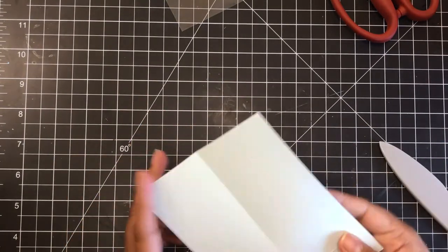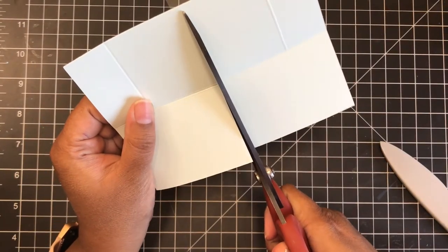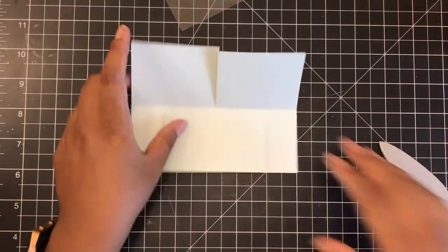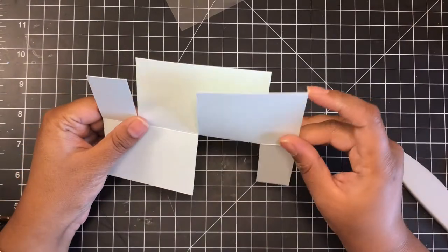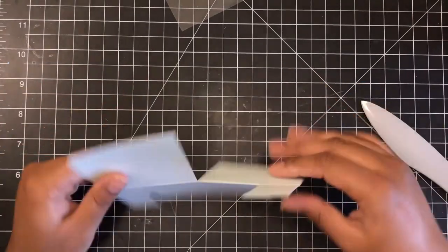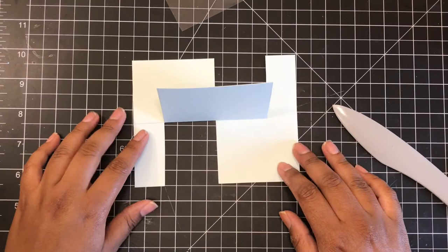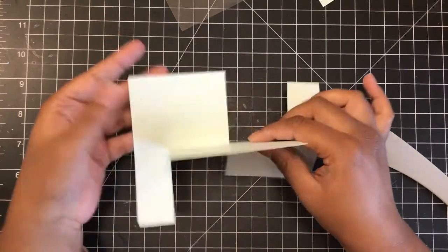Once I was done with my score marks, I took my scissors and snipped at that little center line. Then I moved to the other corners and snipped those one inch score lines we created on both sides — snipped that, and also on the other side. To create this impossible card look, all I did was take my card base and simply flip one side. That is all you do, and that creates it.